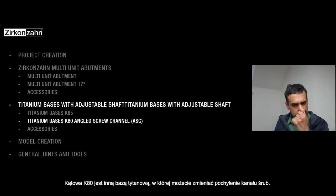The K80 angulated is the other new T-base — the one where you move the channel screw and make it angulated.